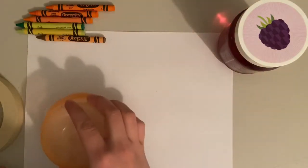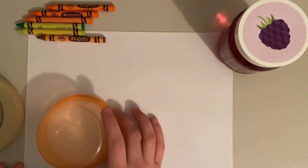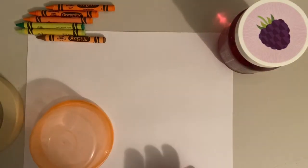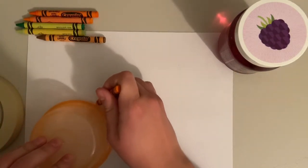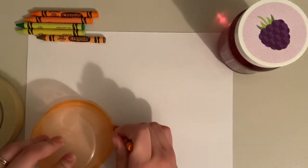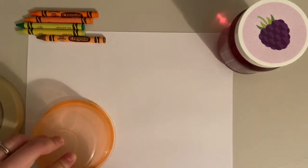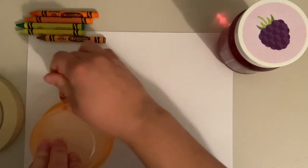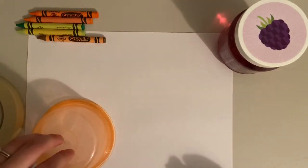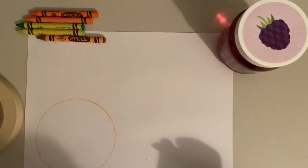The first thing you're going to do is start tracing some circles using the different objects you found. I'm going to use this round container and trace around the outside using a crayon. I'm going to try to stay up against the object and go all the way around. If it gets a little wonky that's okay — it doesn't have to be perfect.